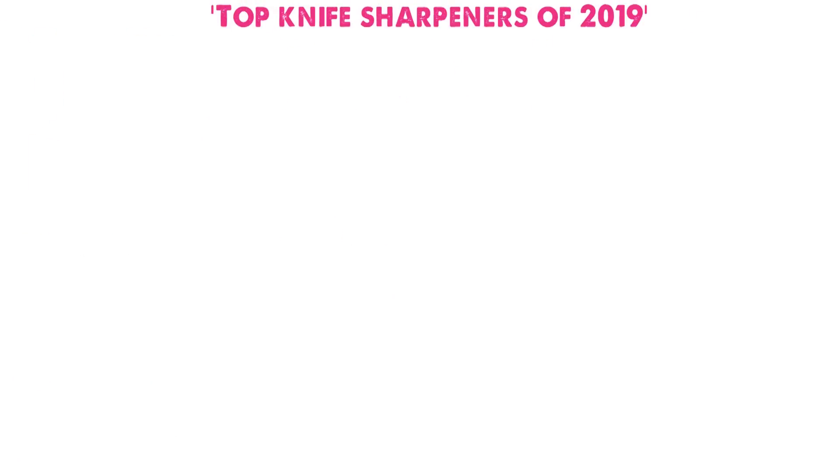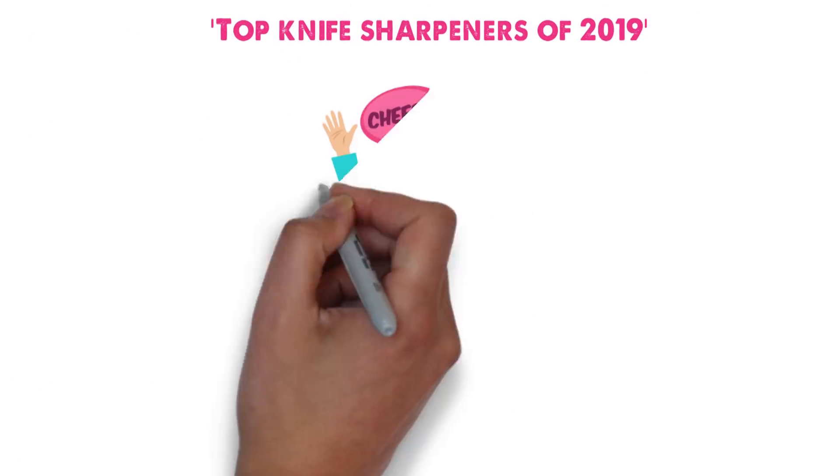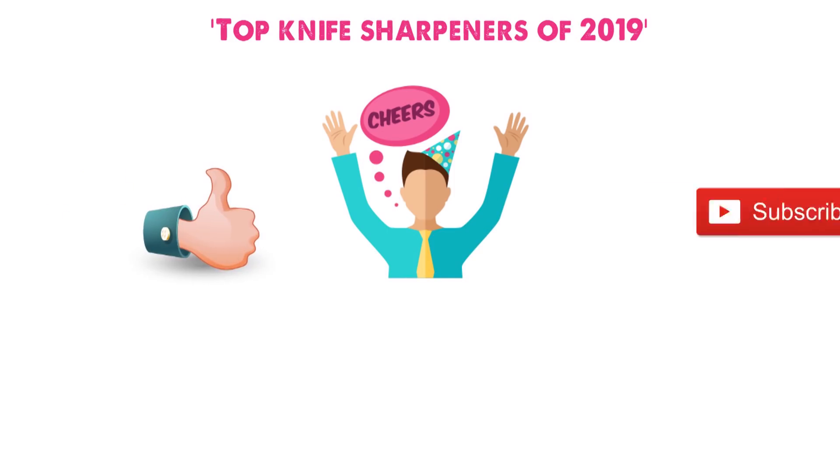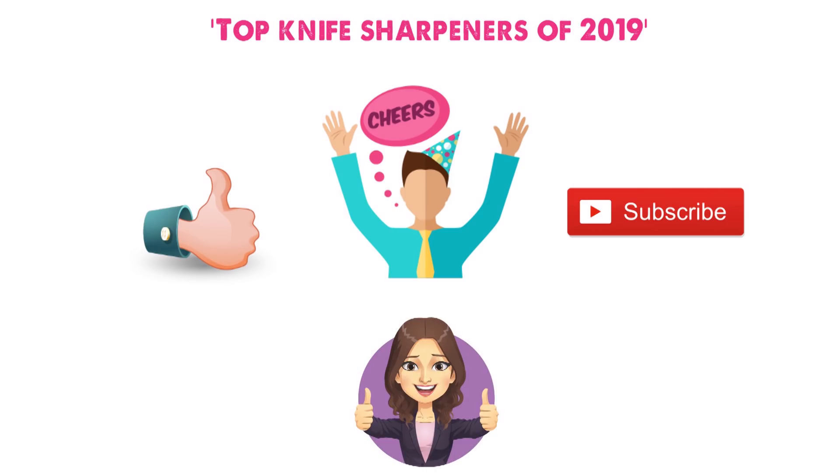So that sums up our top knife sharpeners of 2019. We hope you enjoyed. If you did, please leave a like on the video, and if you're new here, hit that subscribe button. Until next time, have a great day.